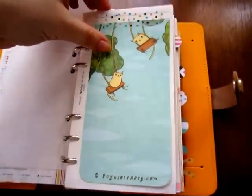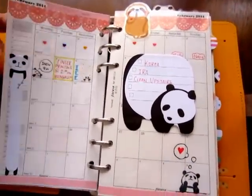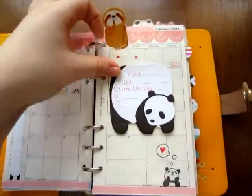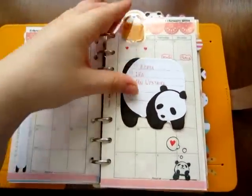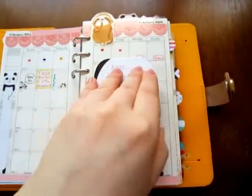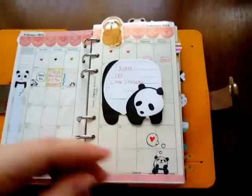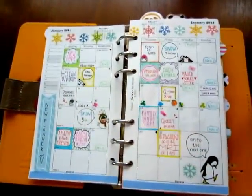And then we go to Mr. Sloth here — he takes us to our current month. It's February, and this is a slit flyleaf so it can move from month to month. On it I always keep a sticky note with what I want to get done that month. It's kind of empty but this is what January looked like.